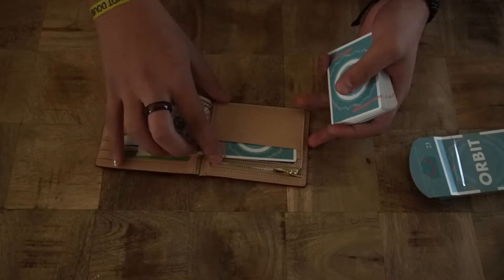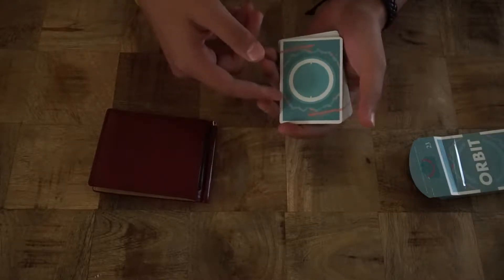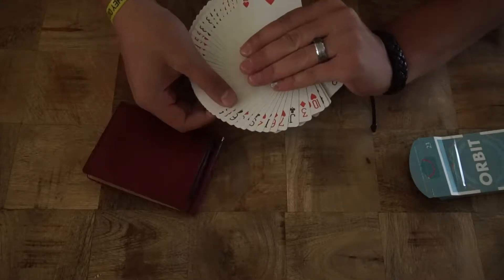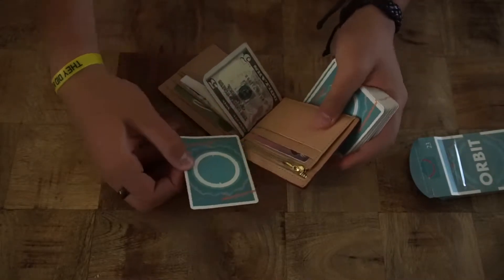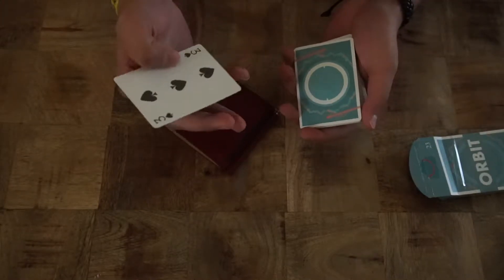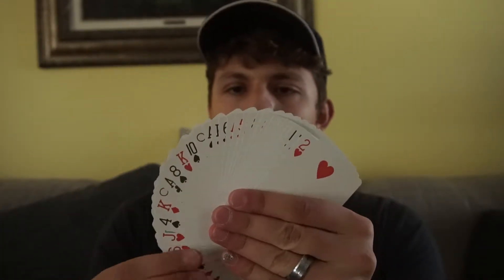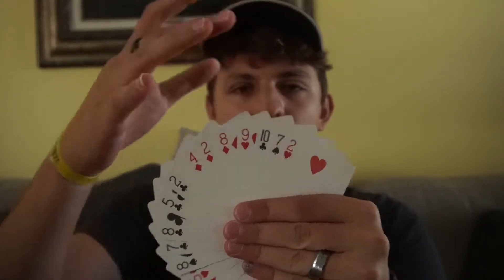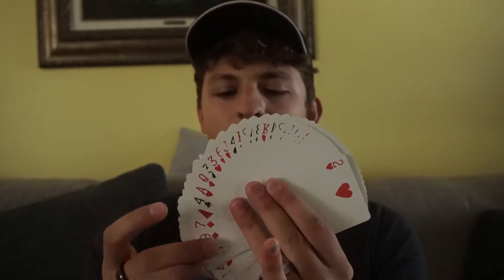So once again, just a quick overview. To start off, put a double backer card inside your wallet. Have them pick any card or think of any card. Control that card to the top. Make a fan and show them through all the cards. Say, 'The card you're thinking of is actually not inside the deck.' Open the wallet, take out the double backer, and say, 'The card you were thinking of — doing a double lift — was inside my wallet the whole time.' Here's the Queen of Spades on top of the pack, and I'm just fanning out the cards. Look, the Queen of Spades is actually not inside the deck — and here it is right here on the bottom, but no one's gonna look for that.